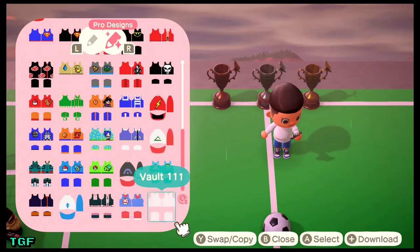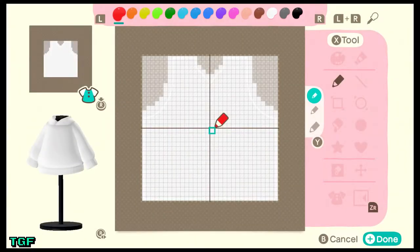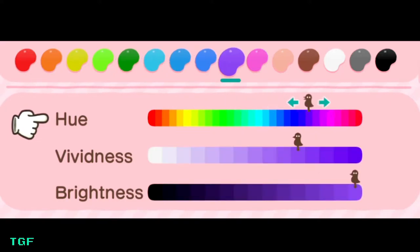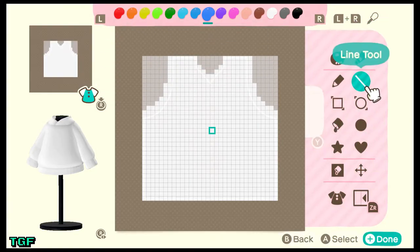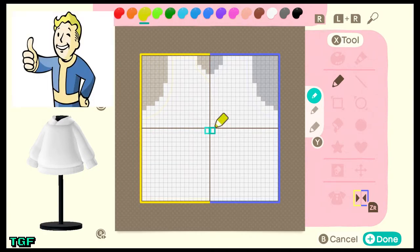We're going to start with a blank canvas and change our design. The two shades we're going to need are yellow and blue. You'll need yellow with this HVB value right here, and a blue with an HVB like this. You can use the default blue and yellow, but I'm going for colors closer to the Vault Boy character — more of a cartoony Vault Boy type of design for the Vault 111 suit. Now we're going to turn on mirroring because it makes life a lot easier, and grab our yellow.